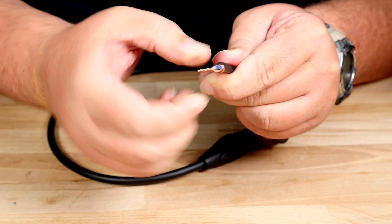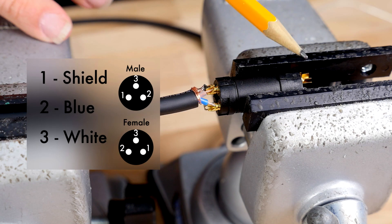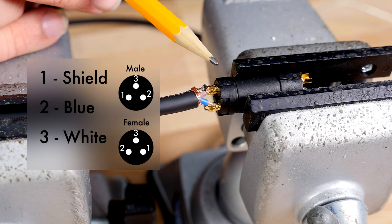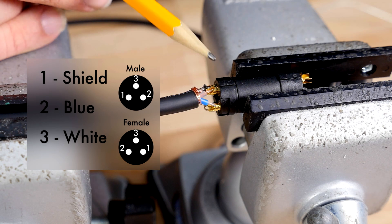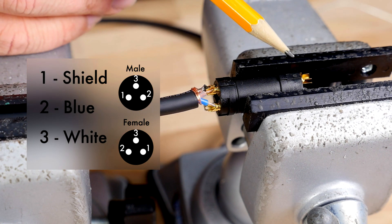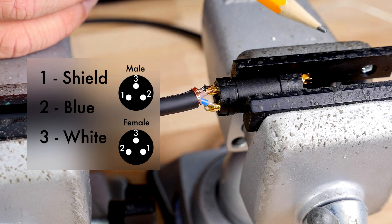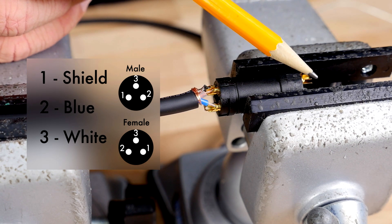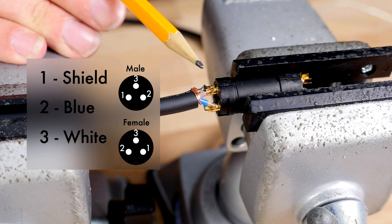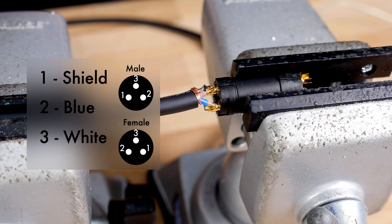All three pins on the male and female side are numbered. The male side is numbered one, three, and two. The female side is numbered two, three, and one. Make sure that you solder the same wire to the same number on each side.